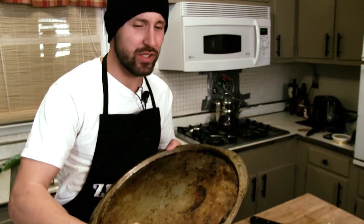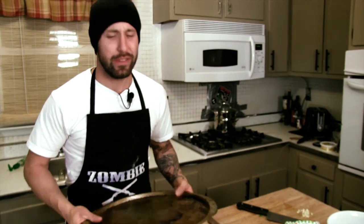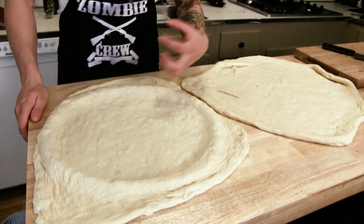Now I have a greased pan. I prefer to have bigger sides, but I'm in the middle of a zombie apocalypse, so I'm going to make do with what I can get. I think we're going to do just fine with this. We got our pizza dough draped over our pan, ready to go, ready for the toppings.